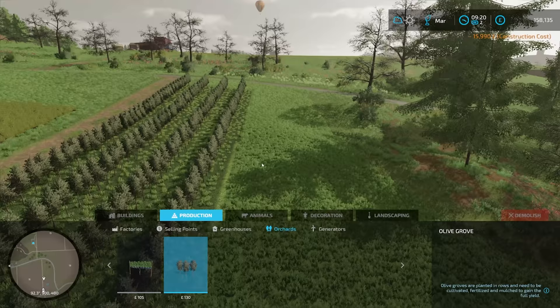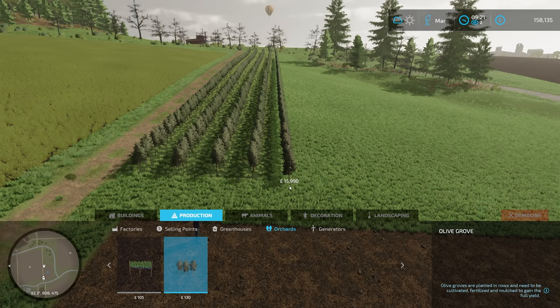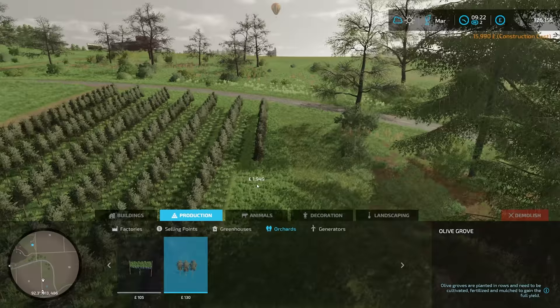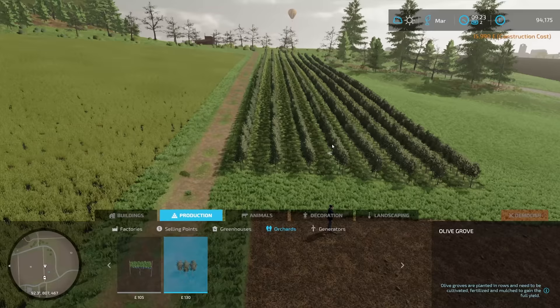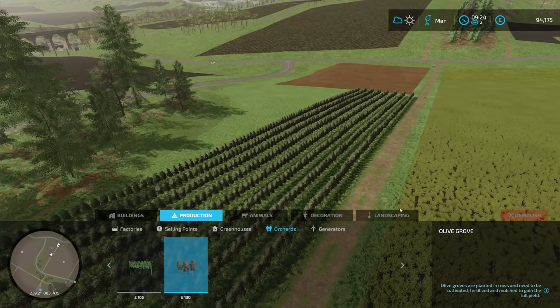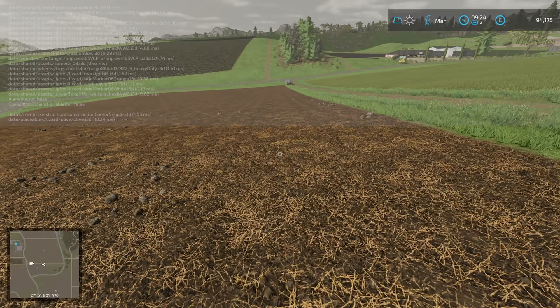I'm going to keep going until I feel we're at a sensible place to stop. I think that is about right. As it says here, olive groves are planted in rows and need to be cultivated, fertilised and mulched to gain the full yield — exactly the same as the grapes.